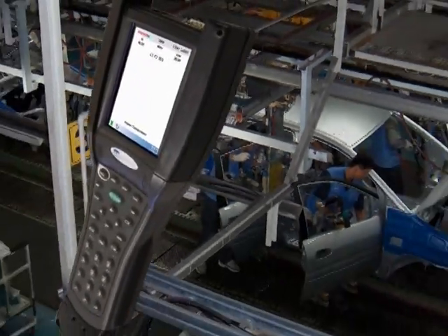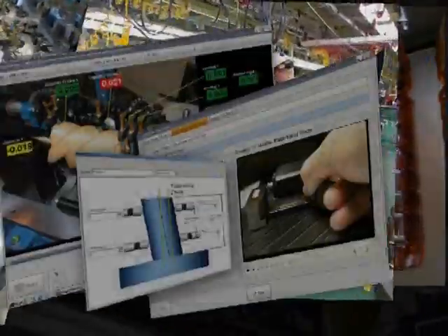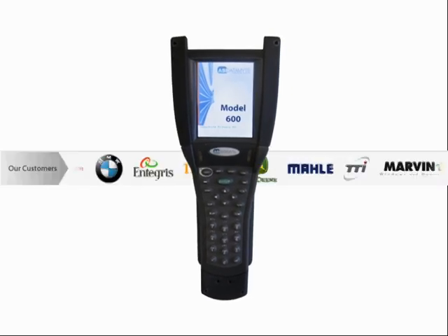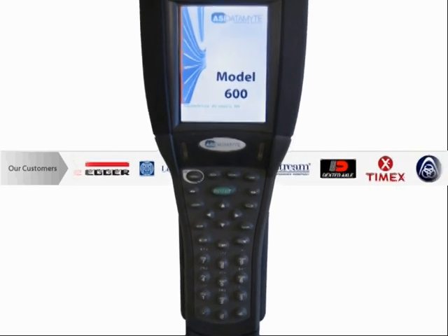Direct electronic data collection is a quantum leap faster and, at the same time, eliminates sources of error. The ASI Datamite Model 600 Handheld Data Collector's features have been developed as a result of our customers' input and technological advances.